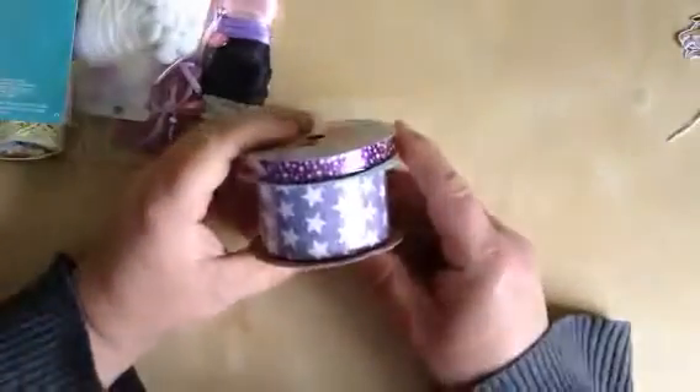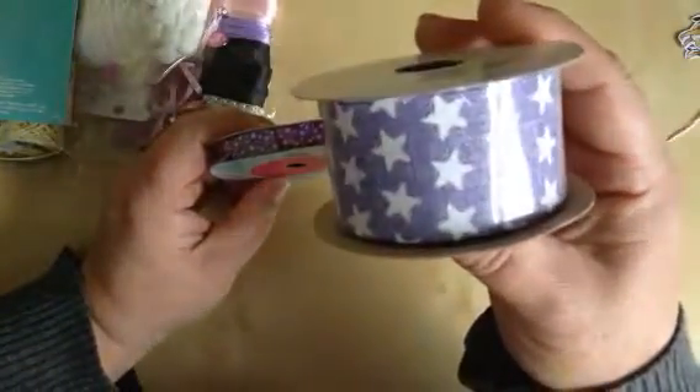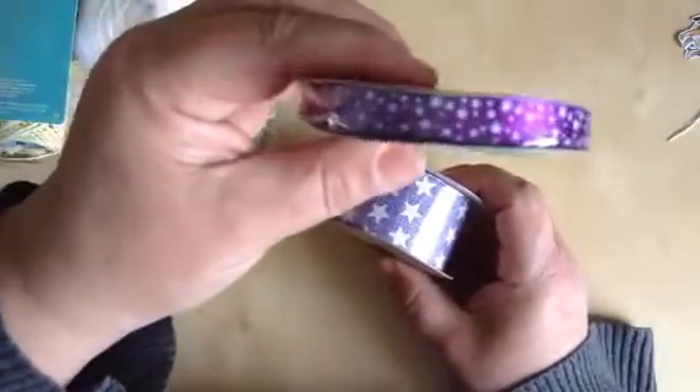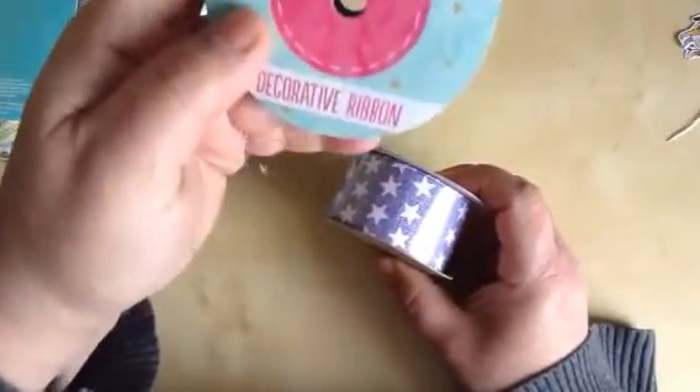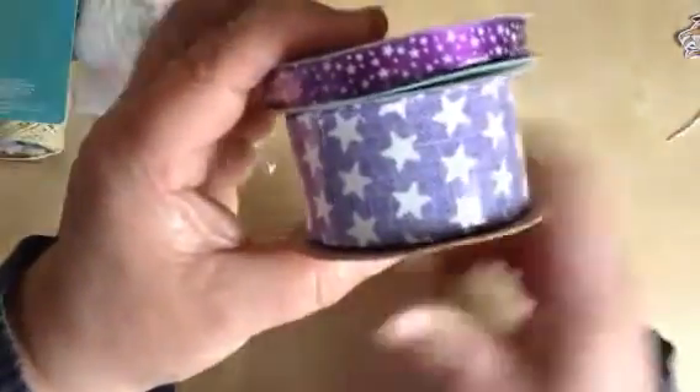I have got two ribbons here. This is a Hessian ribbon, about an inch and a half thick. And this is like a quarter inch — there's 12.5 metres on that one. As you can see they're both stars, and I thought they would go fantastic with Santorio because she's right into Santorio as well.